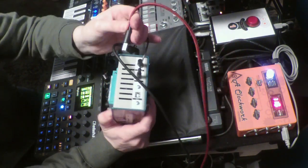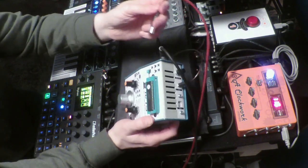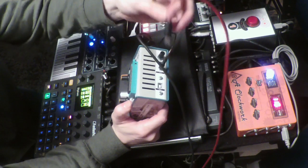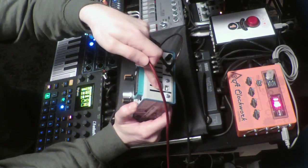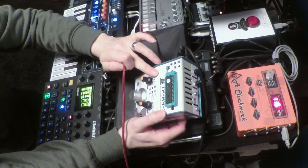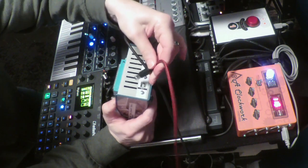I'm using the USB connector on here, which is both the power supply and you can use that to do any of your own programming, because that is actually a direct connection to the Arduino Nano that sits inside.